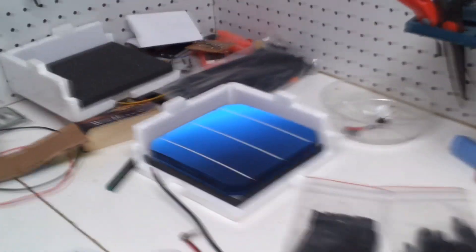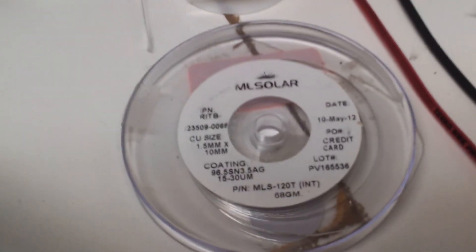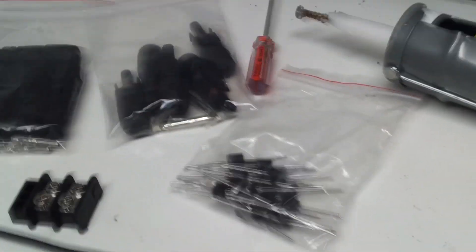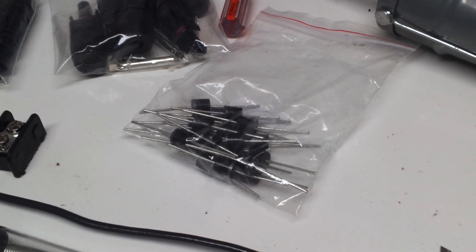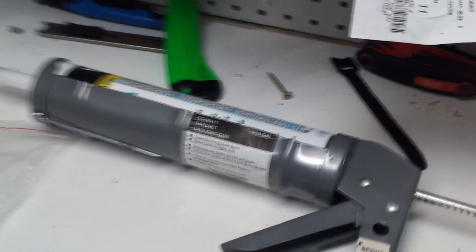You'll need solar cells. I got them from MLSolar off eBay. You'll need soldering supplies: solar cell tabs, bus wire, and soldering irons. For the 6x6 cells, you need about 18 amp rated diodes or 16 amp — anything above 9 amps.